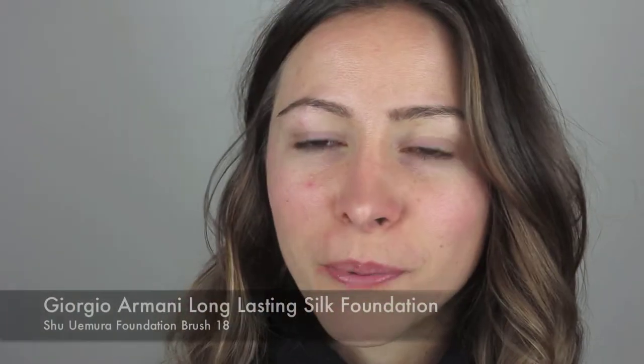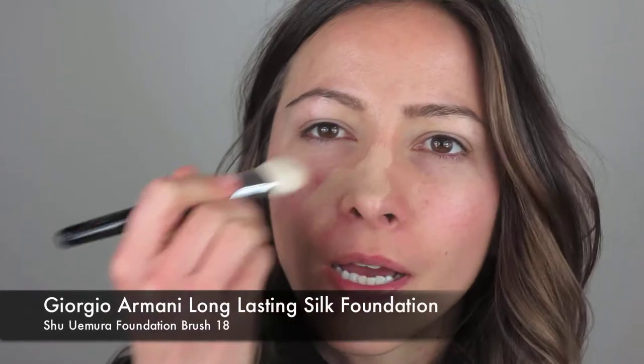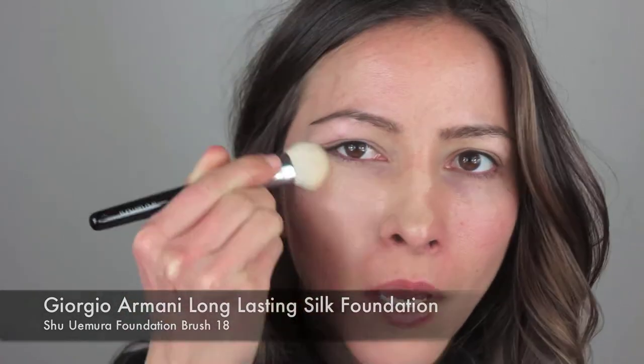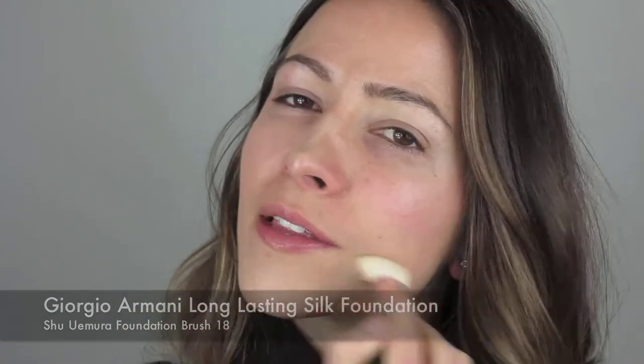I'm going to start off by using my Giorgio Armani foundation and this one's in number 6. It's the Lasting Silk UV Foundation. To apply that I'm just going to use my Shilmira foundation brush in number 18, so I'm just going to apply that all over. I want a really good coverage on this because I really want the eyes to stand out the most.